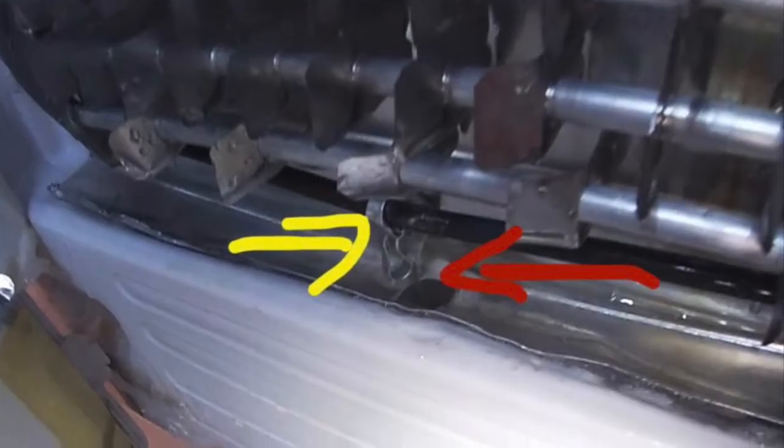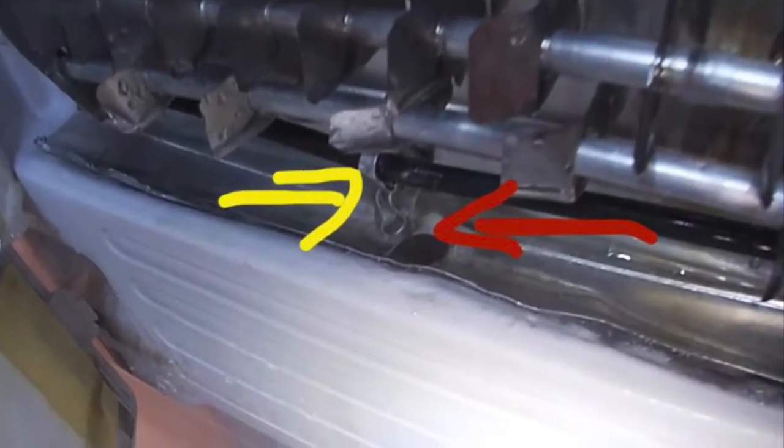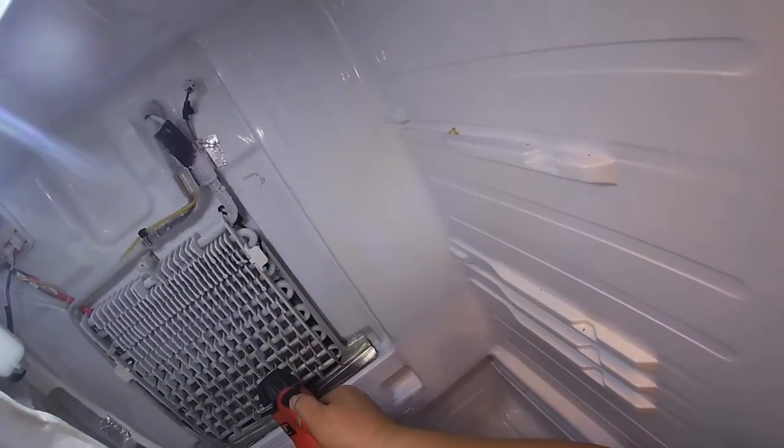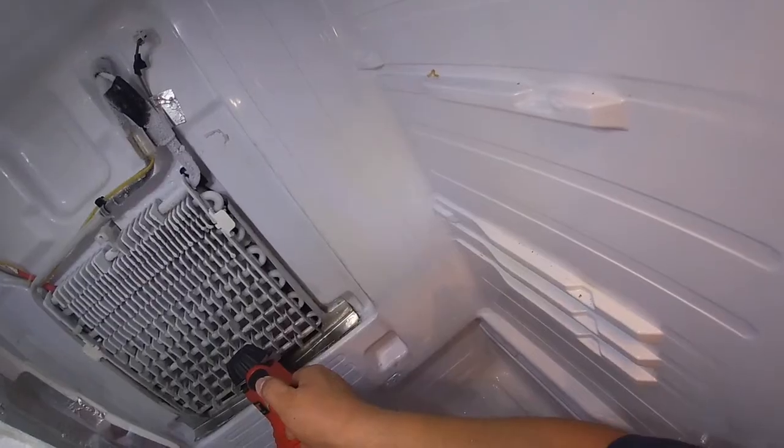The yellow arrow shows where the drain clip is, and the red arrow shows where the hose or water should be draining. We're just trying to clear the drain hole because it was blocked with ice.